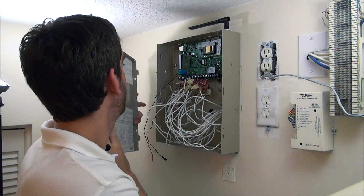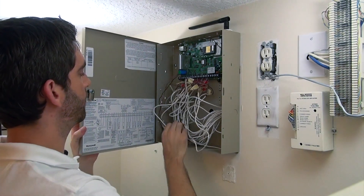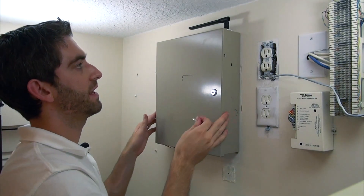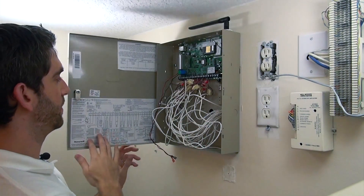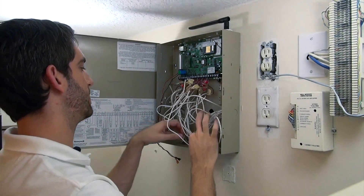Then we can align the hinges, making sure we're not going to pinch any wires. When we lock the door and take out the key, the panel door can't open. Stick the key in, turn it, and the door swings open. You've got a nice handy wiring diagram on the inside of your panel door that lets you know what this whole mess of wires is all about.